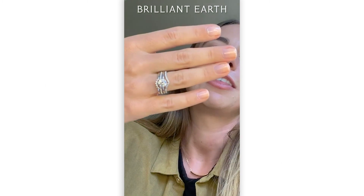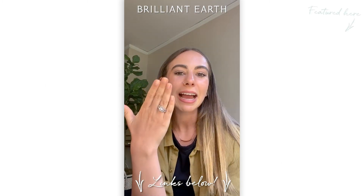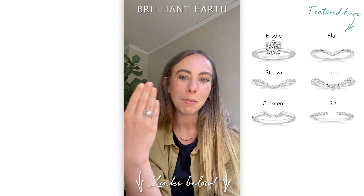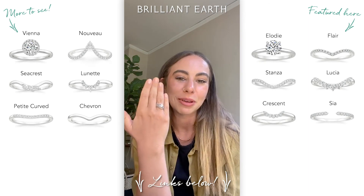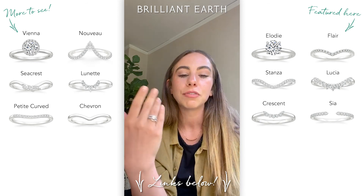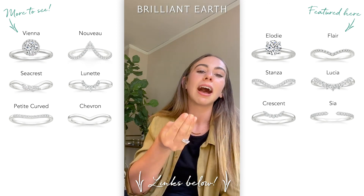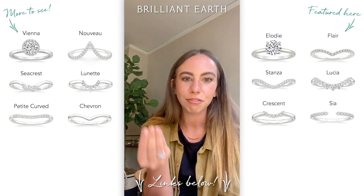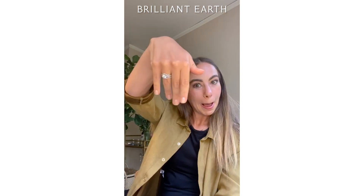Thank you guys so much for chatting about contoured bands with me. We'll be back next week to talk a little bit more about some of my favorite styles. If you have any suggestions, please let us know. And if you have any specific questions about one specific ring, please reach out to us via chat or phone so that we can get you additional pictures or anything like that. Thanks, guys. Bye.